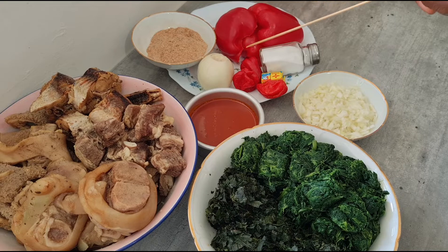In here we have palm oil, in here we have blended crayfish, in here we have red pepper and scotch bonnet pepper, onions. In here we have seasoning cube, in here we have salt to taste, and in here we have chopped onions for frying. So let's get cooking!